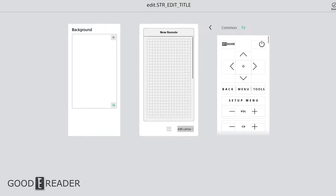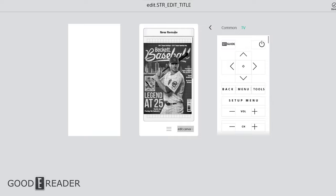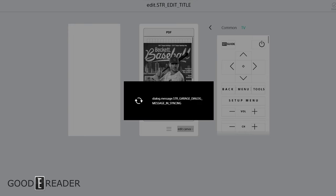Clicking the center of the canvas opens up the maximum compatibility and customization options. Clicking a specific icon lets you browse your computer and add anything you want. For example, we added our PDF test file, labeled it 'PDF', clicked done, and it automatically saves it so you can view it directly on the remote.